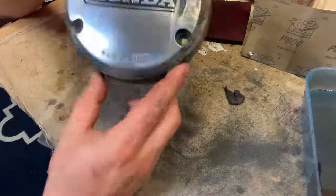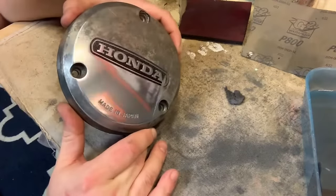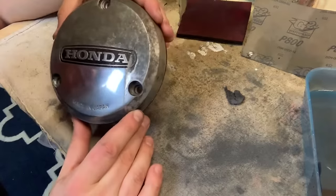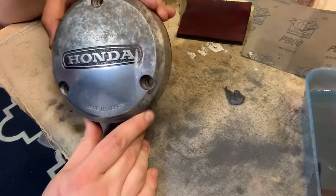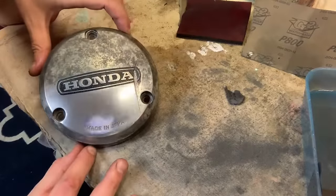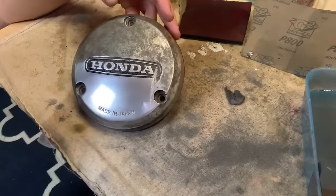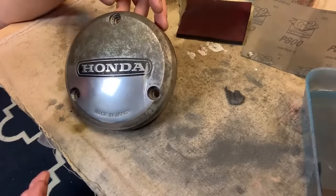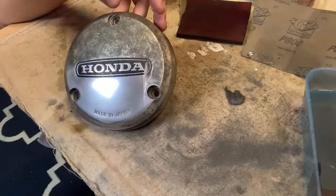I do have to admit I see a lot of people building up bikes and painting these covers black. Call me a snob, but I think they got lazy and didn't want to put the work in. Aesthetically it does look really cool, but on these old vintage bikes there's no better feeling than bringing a part like this back. Look at that difference. It's absolutely beautiful. I'm obviously taking the long road — I'd love to hear in the comments how you're cleaning yours up.